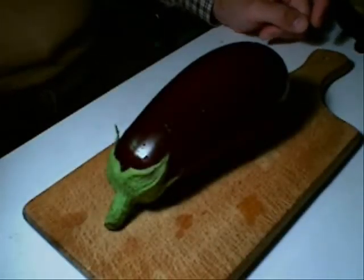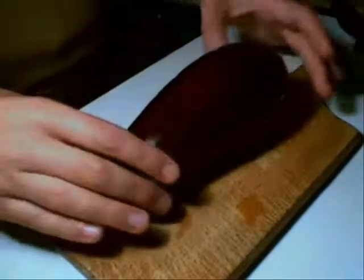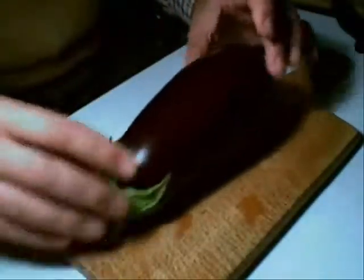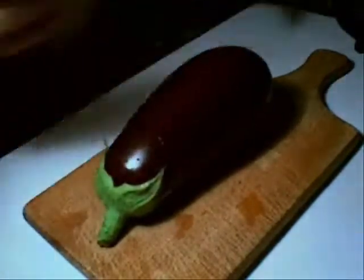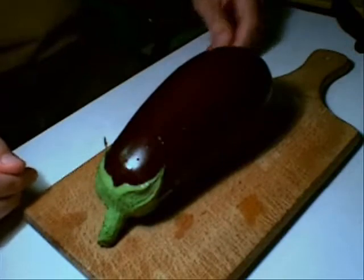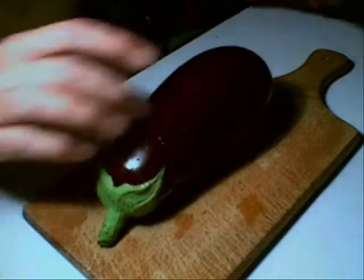Allow me to introduce my favorite vegetable — the aubergine, or eggplant as some people call it. I can't be bothered making moussaka or something fancy, so I wanted to show this recipe that an Italian friend of mine showed me.